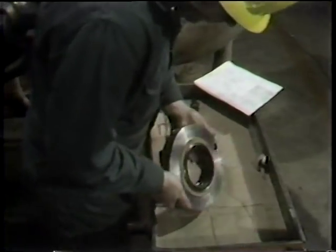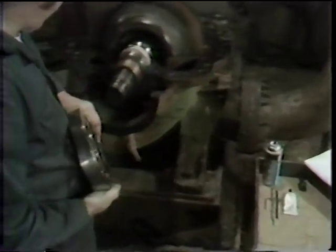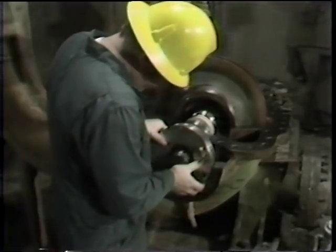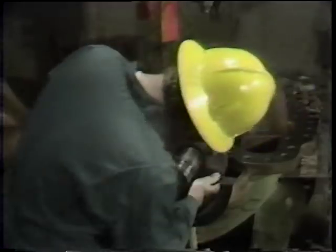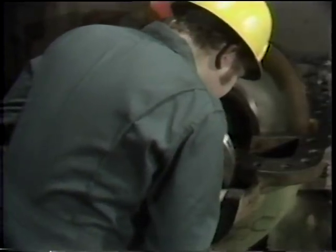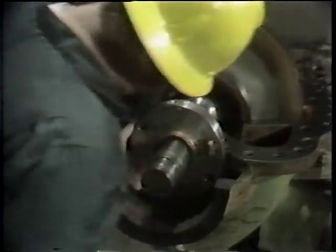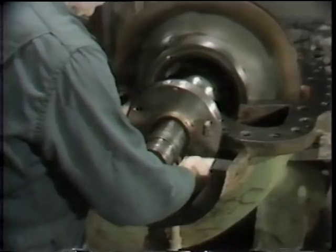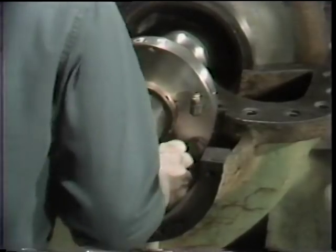With the rotating element of the seal installed on the shaft, the workman then installs the stationary element of the seal, which goes on in one operation because the assembly steps for this portion have already been completed. He slides it carefully up over the pump shaft to avoid dislodging the seal ring or its o-ring. Once the seal plate is in position and butted up against the surface of the pump casing, he installs one of the two bolts which hold the seal plate in position. The other bolt cannot be installed until the top half of the pump casing is set in place, so neither bolt is tightened yet.